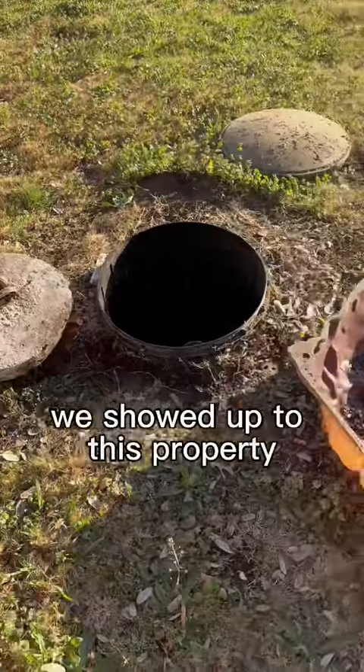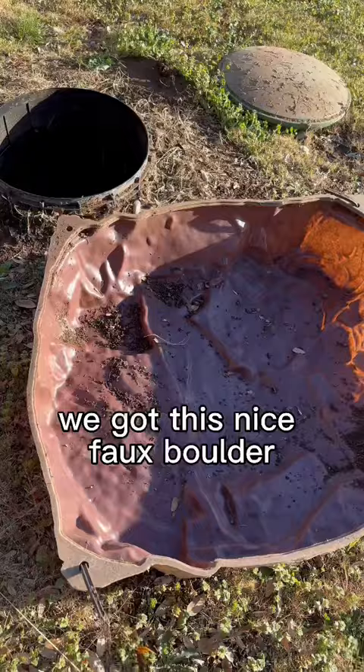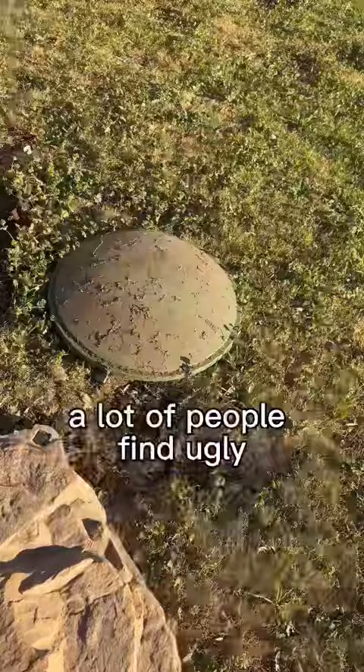We showed up to this property and the customer showed us where the septic tank is. We've got this nice faux boulder to cover the riser, which a lot of people find ugly — but you're beautiful to me.